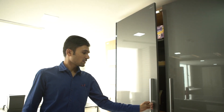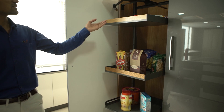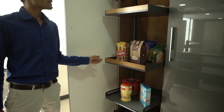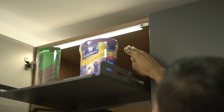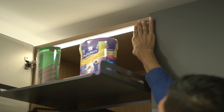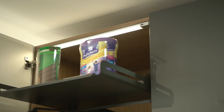Inside this cabinet we have the plano system which has two types of shelves — one is a clear shelf and one is a double shelf. It can be adjustable according to the user. Here we have an IR sensor LED light which is linear clean force, and it can be operated by the sensor, which is inbuilt in this LED light.